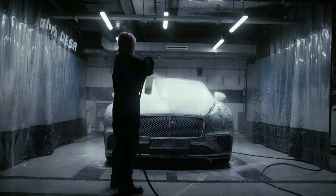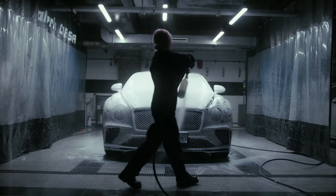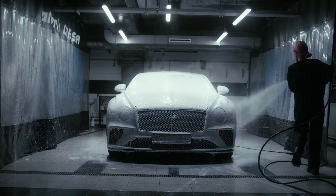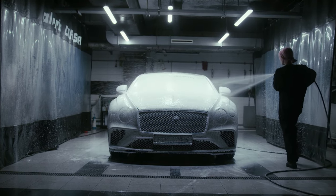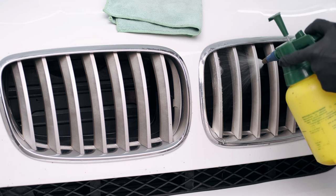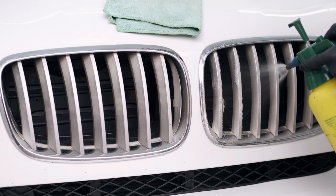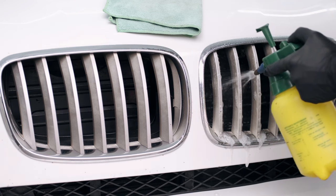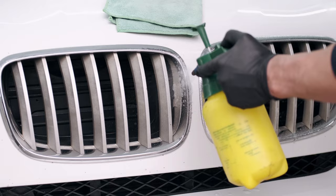Clay Bar Treatment: Even after a good wash, there are contaminants like tar, tree sap, and industrial fallout that cling to your car's paint. A clay bar is your secret weapon to remove these. Simply lubricate the surface with a Clay Bar Detailing Spray and glide the clay bar over the paint to pick up contaminants. Make sure to fold the clay bar often to expose a clean surface.